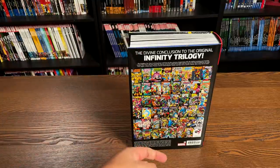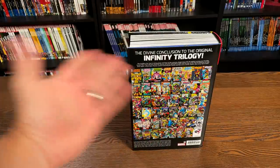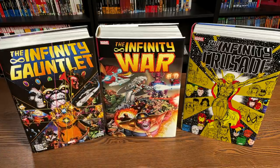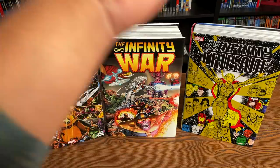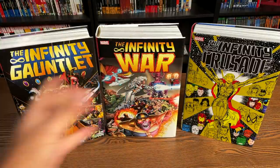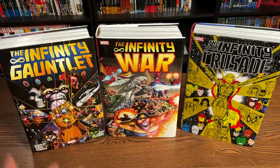Here are all the covers to the issues collected inside. The book retails for $125. So how does this fit into the original trilogy? Well, here's the way it's supposed to be read: Infinity Gauntlet, Infinity War, and then wrapping it up with Infinity Crusade — all of this written by Jim Starlin, at least the miniseries and some of the spin-offs.